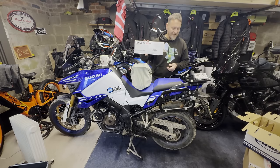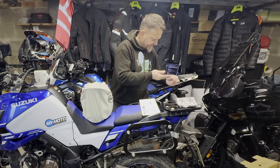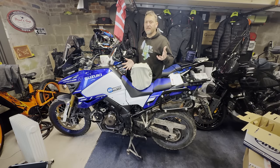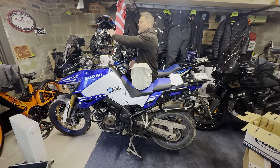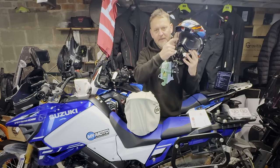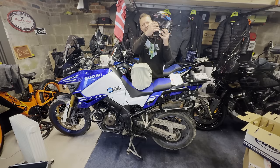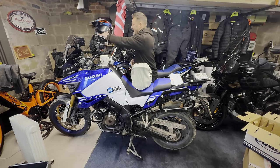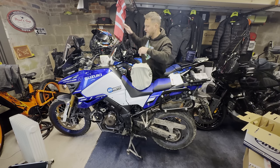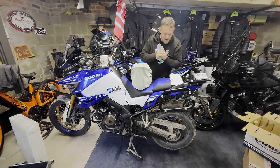It comes with the Pinlock 120 XLT — extra light transmission — so we should see about that. One of the things I dislike about this lid — I love everything about it other than the fact that the visor is an absolute nightmare to get the Pinlock right, because there's no inset for the Pinlock, and with it being so angular it can be a real pain. But I love that lid, I've done a lot of miles in it, and it's been great. Now it's time to look at the new one.